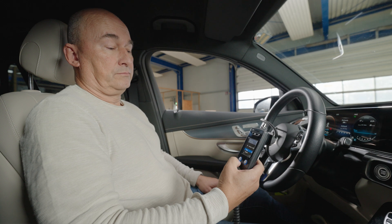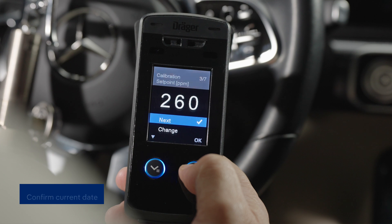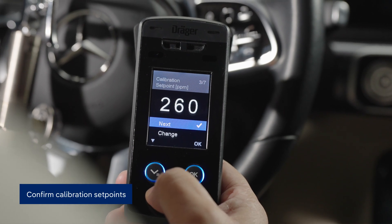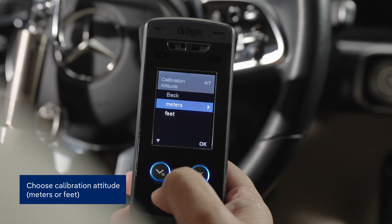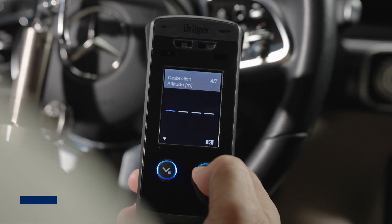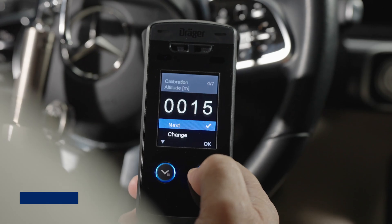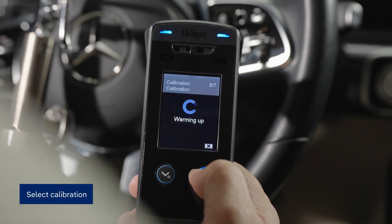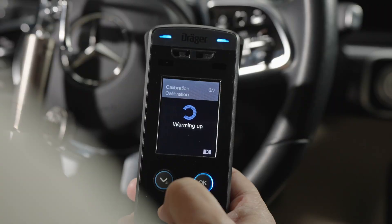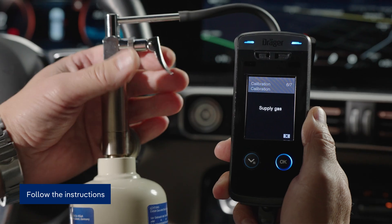Now, follow each prompt that is displayed on the handset. First, start by confirming the date. Then, confirm the calibration set point, which you'll find printed on your test gas cylinder. Next, select the current altitude, in either meters or feet, where the calibration is taking place. Enter your approximate altitude above sea level and confirm using the right button. Now, select calibration. Following this, proceed with the remaining instructions displayed on the handset.